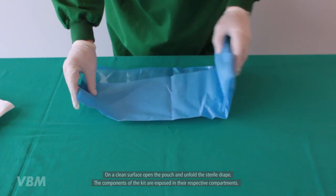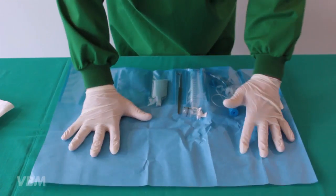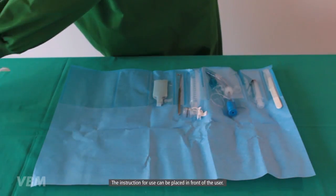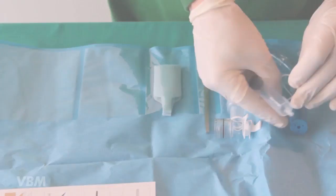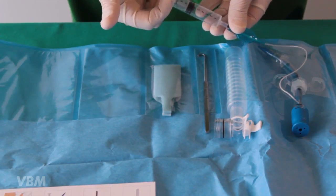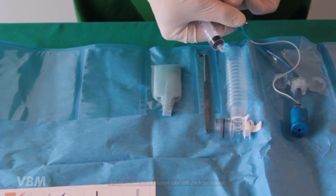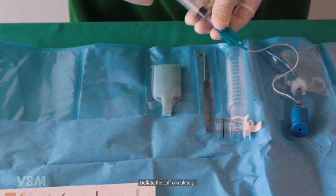The components are arranged in their respective compartments and the instructions for use can be placed in front of the user. A functional check should be carried out prior to use: inflate the cuff of the tracheal tube and check for leakage, then deflate the cuff completely.